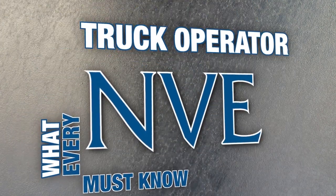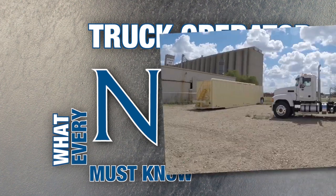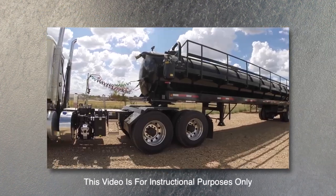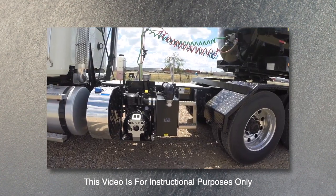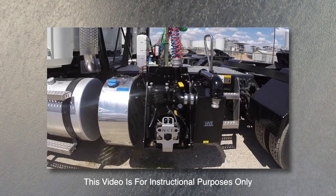Hello and welcome to the NVE training video on what every truck operator must know. Today we will go over the basic fundamentals on the vacuum system, the operating procedures on the Challenger Series vacuum pump, and go over a truck operator's daily checklist to aid in the operation of the vacuum truck.